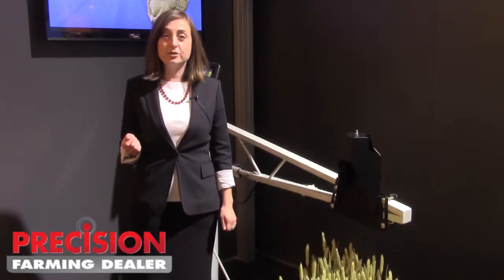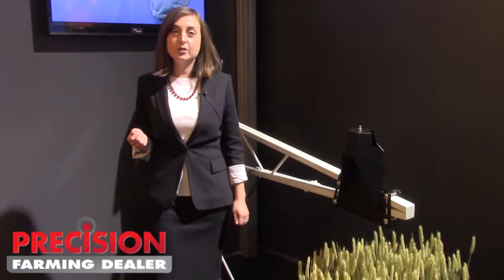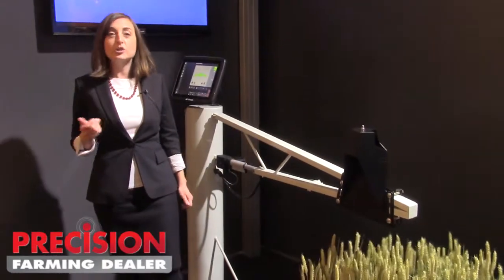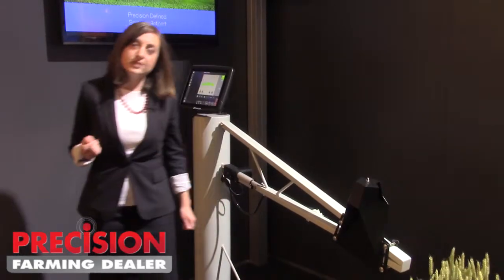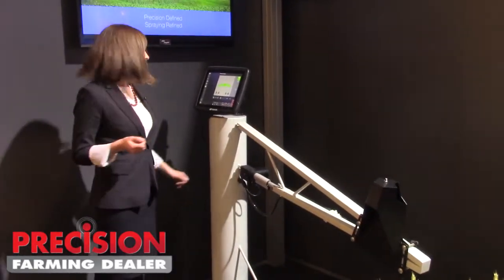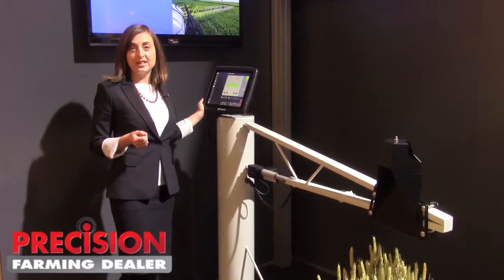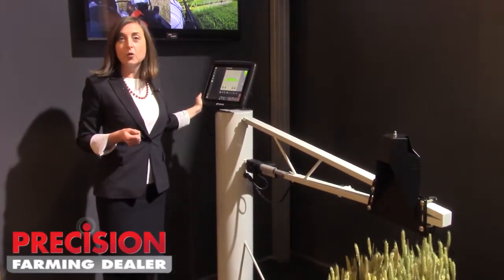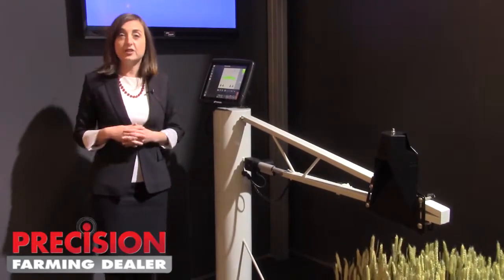We have a couple of different user interfaces. One is UC 4.5, which is a standalone system meant for trailed or self-propelled sprayers — this is our entry-level system. We also have UC5, which is shown behind me here. UC5 is ISOBUS certified and can be used with any virtual terminal on the market or with NORAC's standalone pulse display, which is a small touchscreen display.